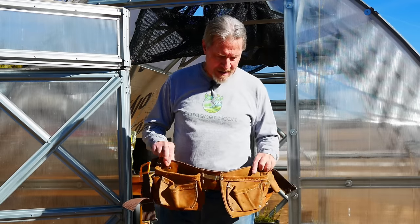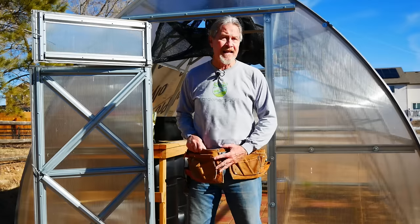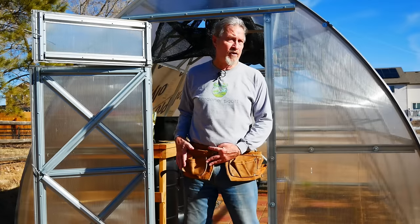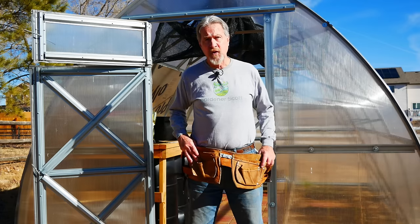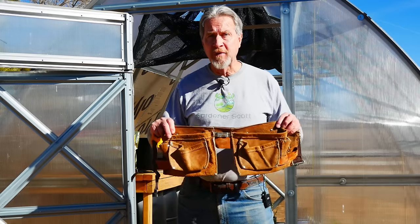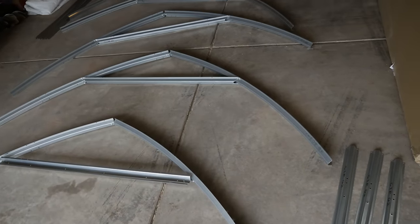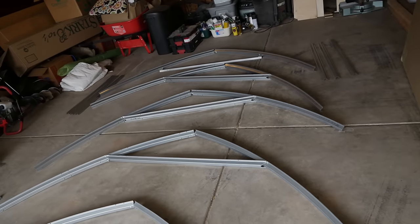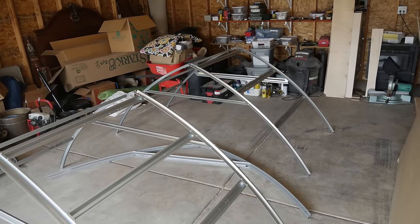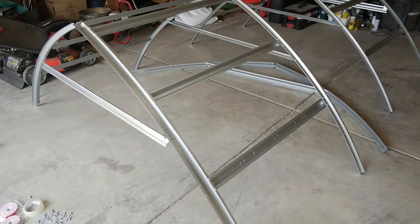I strongly encourage that you get yourself a tool belt — this made the job so much easier. I was able to put different size screws and nuts in the different pockets and have all the tools I needed right at my fingertips. If there was one tip that you should take away from this video, it's to get a tool belt before you start constructing your greenhouse. My greenhouse is built from the top down, with the roof pieces being the first ones assembled, but I didn't connect all of the pieces yet because I needed to carry those pieces outside for the rest of the construction.